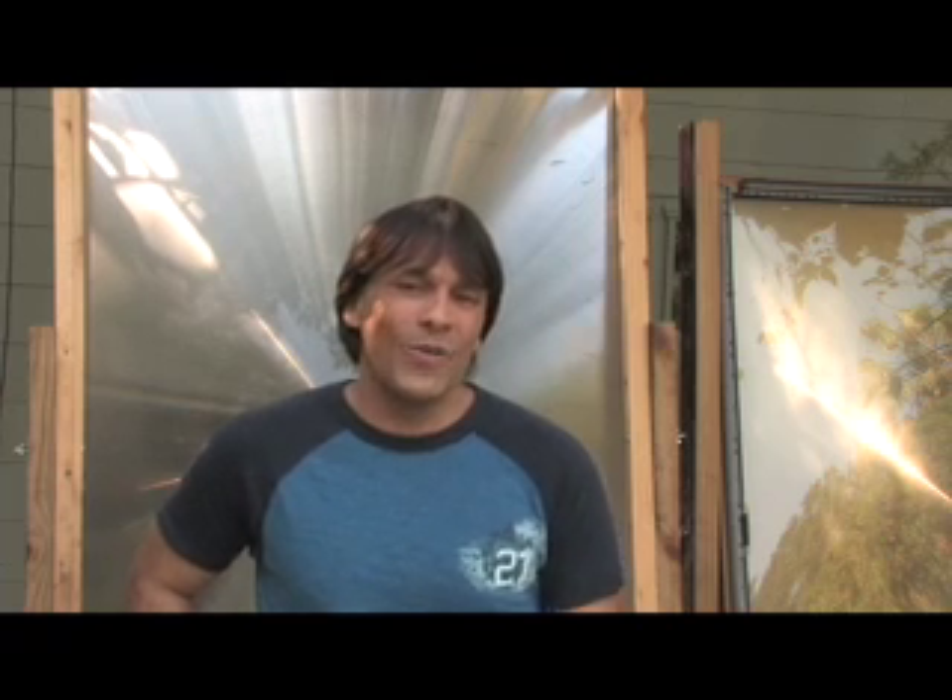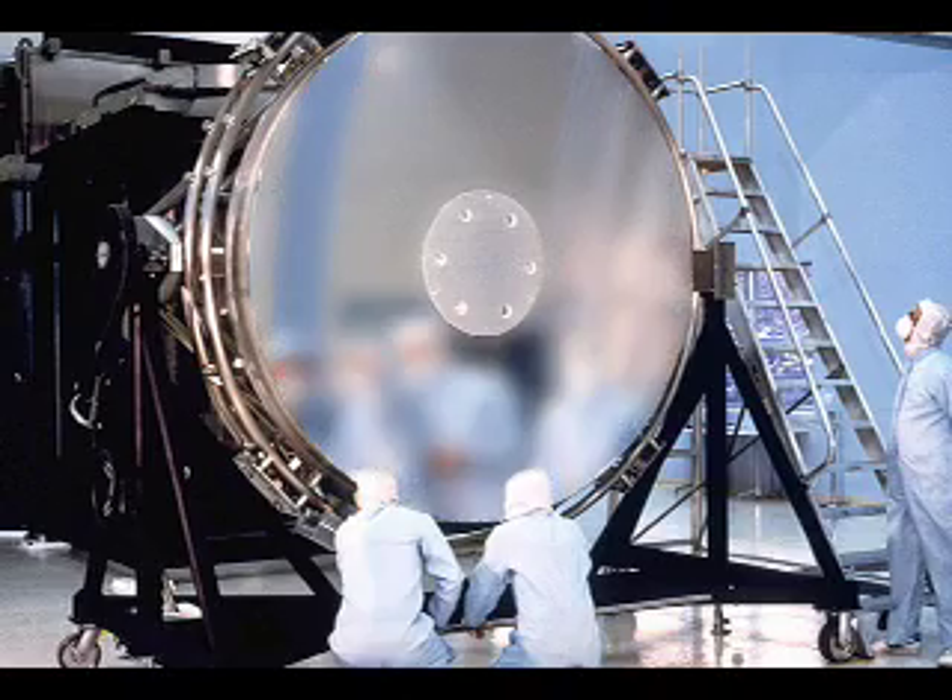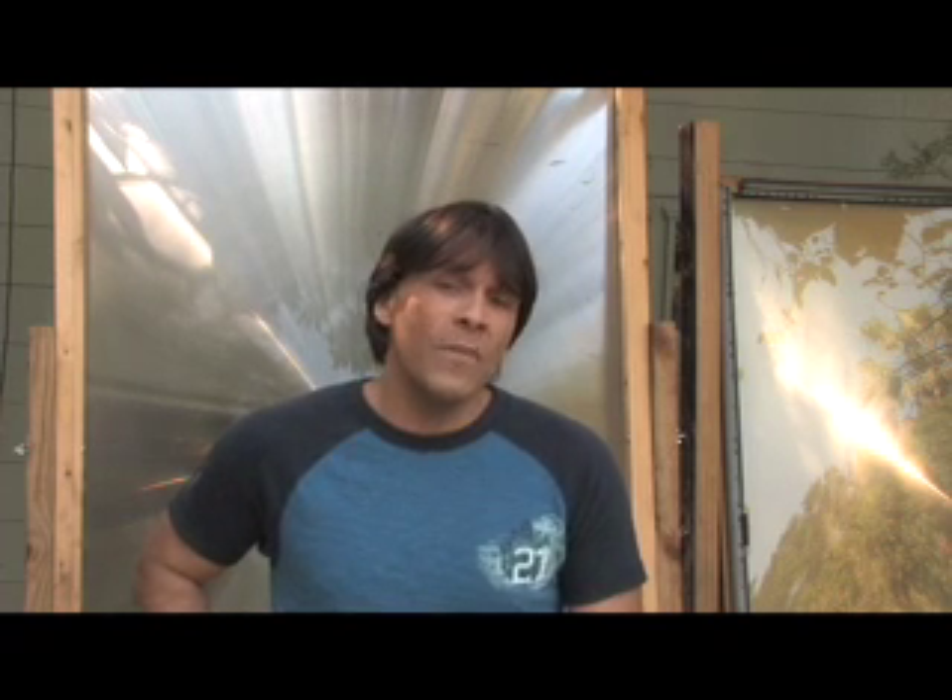Parabolic mirrors are all around us, from beauty mirrors to large telescope mirrors. A telescope mirror would be perfect for the backyard scientist with one exception — they're way too expensive. Large telescope mirrors can cost thousands of dollars because they have to be optically perfect. For backyard sun collection, you don't need an optically perfect parabolic mirror. When we come back, I'm going to show you how to make your own parabolic mirror out of plexiglass, and it'll give me an excuse to show you how to cut a perfect circle using a table saw. You won't want to miss it.